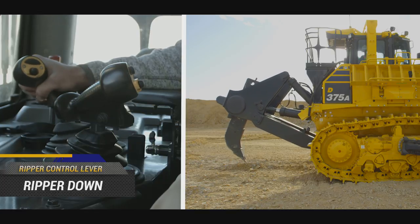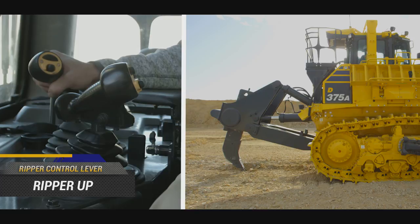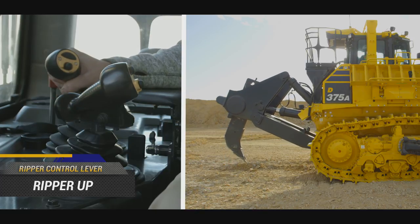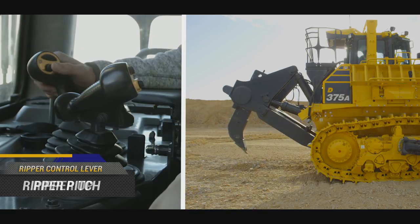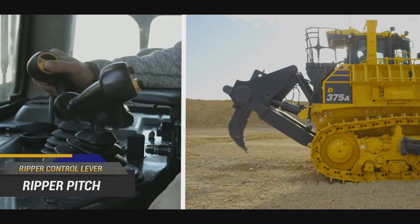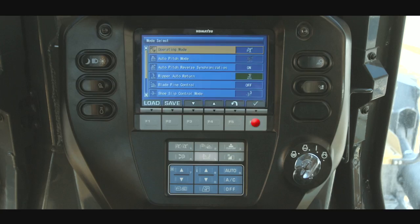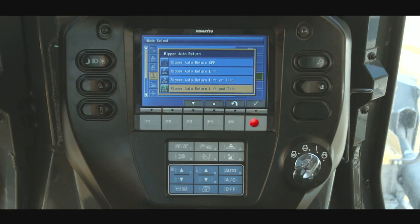To the rear of the blade control lever is the ripper control lever. This lever allows the ripper to be raised, lowered, or held in position. The ripper control lever also has a toggle switch that allows the ripper cutting angle to be increased or decreased. The ripper auto return function can be used for storing the ripper automatically when the machine travels in reverse.